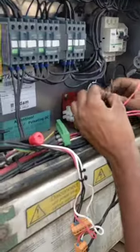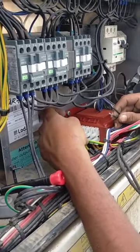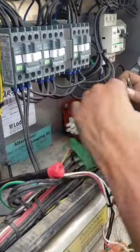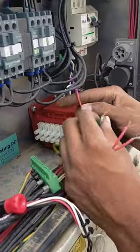So, first of all, it's a 6-point connector: TR1, TR2, TR3, 4, 5, and 6. Now, 6 is a ground wire — it's the ground and a 0-volt wire.